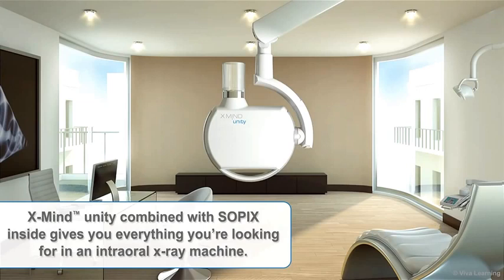X-Mind Unity, combined with Sopix Inside, gives you everything you're looking for in an intraoral X-ray machine.